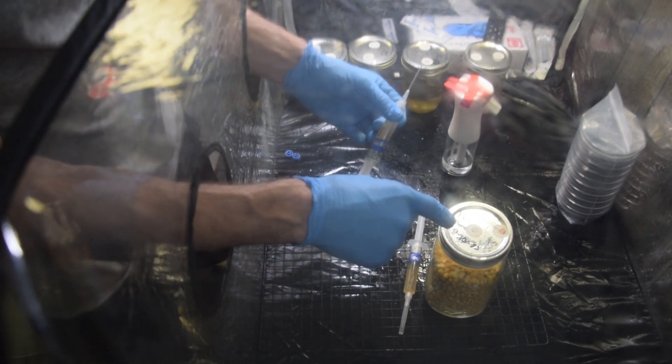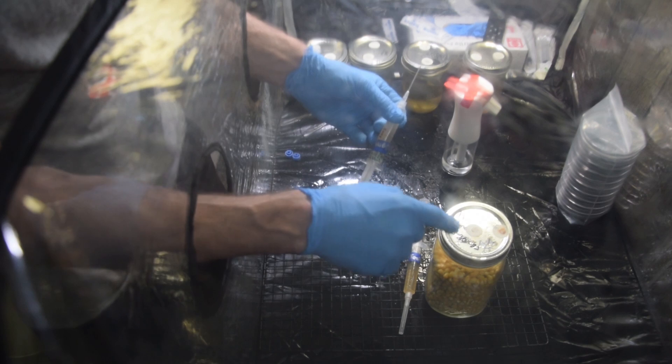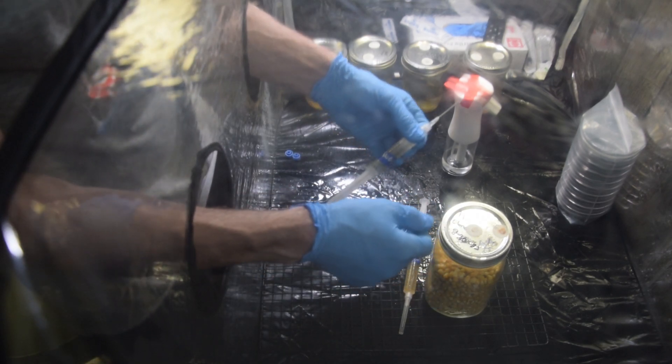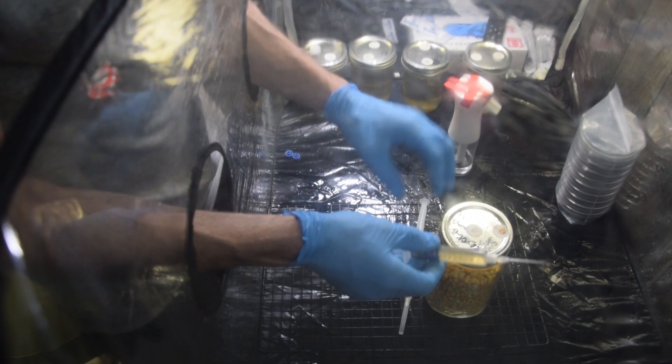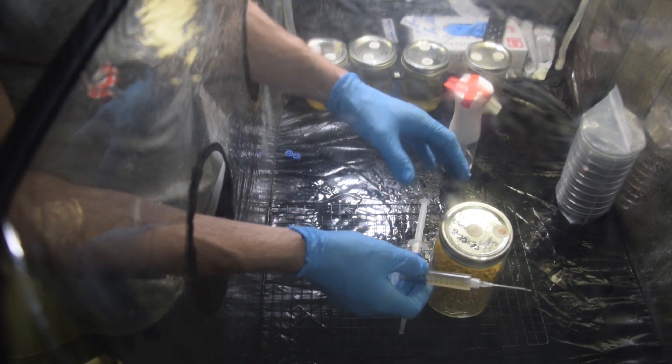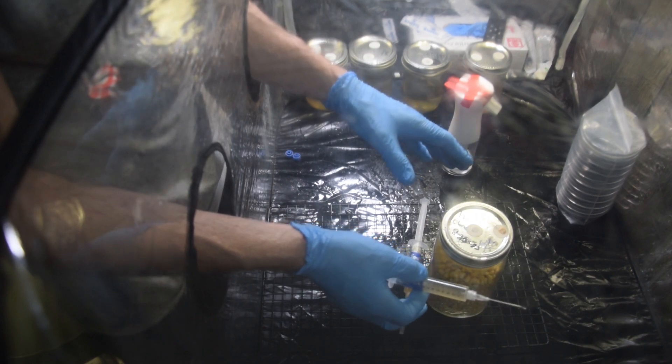I'm not going to be actually injecting through the airports here. I could, and then put a piece of micropore tape over top of it — I've done that before — but I'm not going to. Typically what I do is just slowly and gently remove the lid. You can see I'm working in my still air box here, and I've sterilized everything I've been working in here.